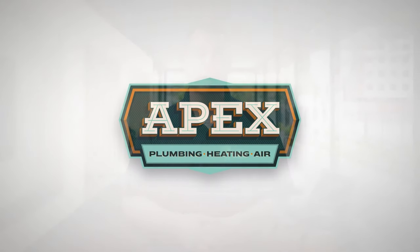If your furnace is leaking water, in this video I'll explain why this happens and when it can become a problem. Stick around until the end for some tips on how to fix furnace drainage problems yourself. Hi, my name is Joe with Apex Pros.